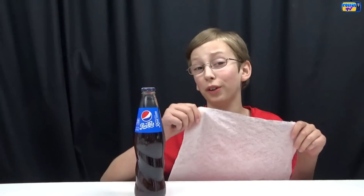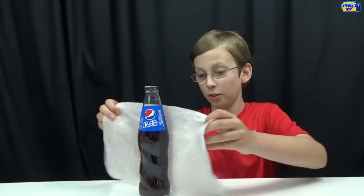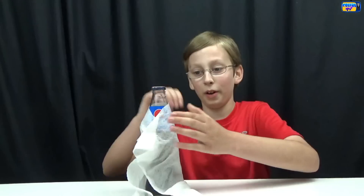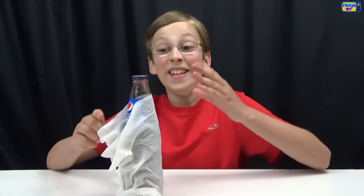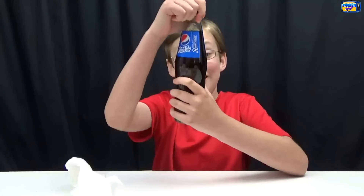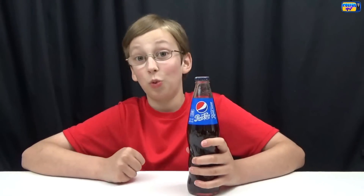Hack number five: have you ever wanted to get your drink really cold really fast? Now you can. All you do is get a wet paper towel, wrap it around the drink or soda or whatever, put it in the freezer, and it will be really cold in 15 minutes. We just got it out of the freezer and it is freezing — so it definitely worked. It is pretty cold. The outside paper towel was frozen, and the drink is really cold.